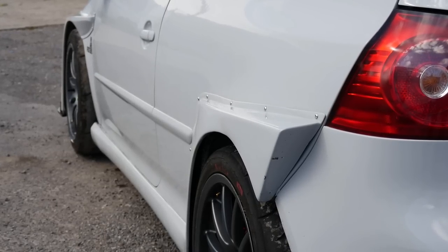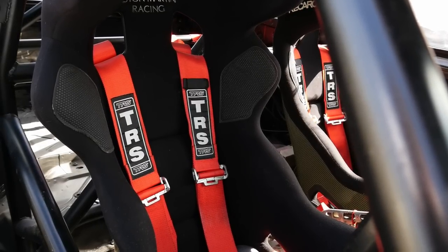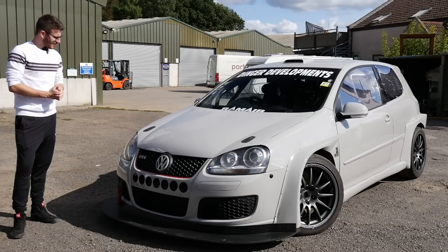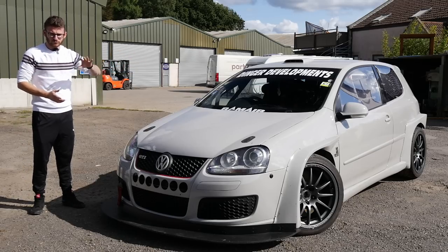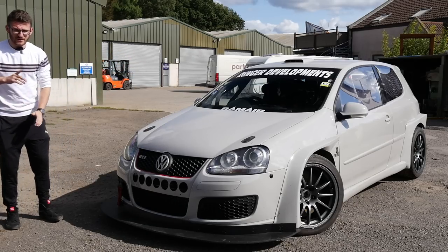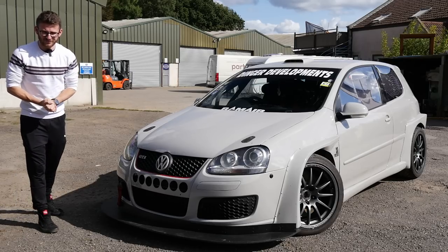Very, very excited to feature this thing today. Unfortunately, we're not on the track, but I think on the road it'll probably be a little bit more fun purely because it's really not designed to be there, but obviously still road legal and all of that. I'll introduce you to Shannon, the owner, very shortly, have a walk around the car because he has done most of the work himself before we go out on the roads and enjoy this 370 brake wide-bodied Mark V GTI.